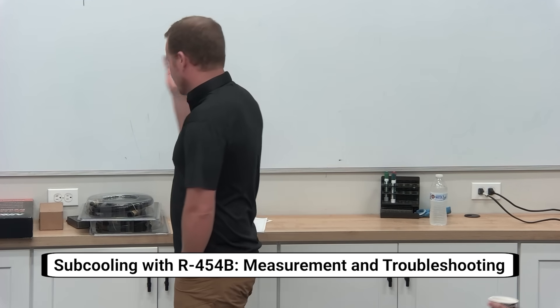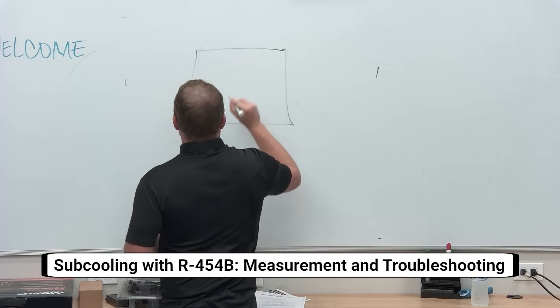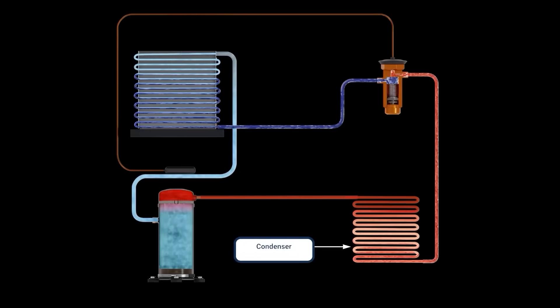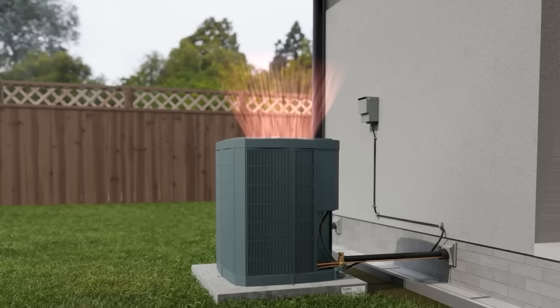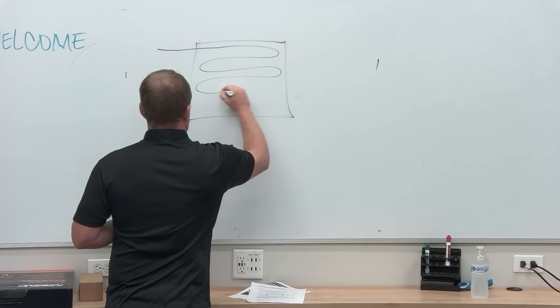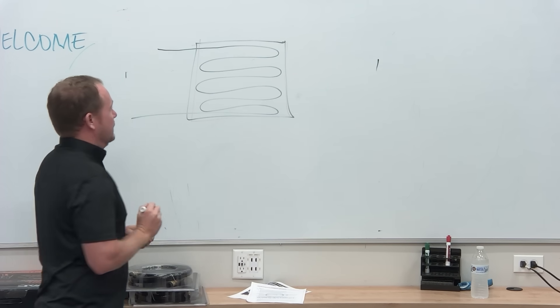Let's talk about what subcooling is. So where does your refrigerant from your compressor go into the condenser? Does it go into the top or into the bottom? It goes into the top. So your refrigerant goes into the top and then it basically does multiple rows and multiple passes and comes out the bottom.